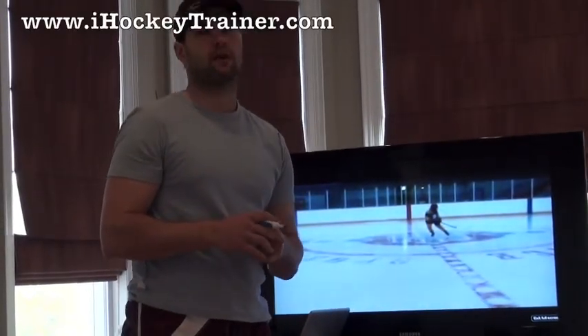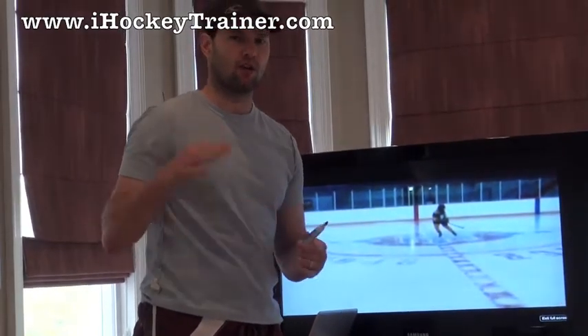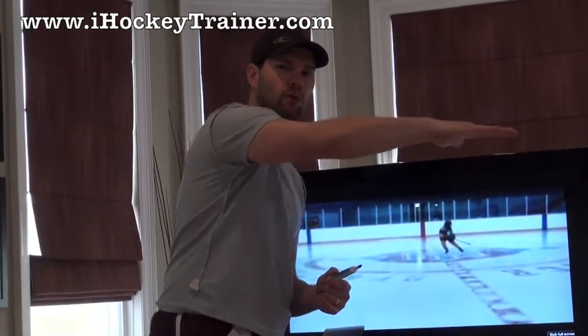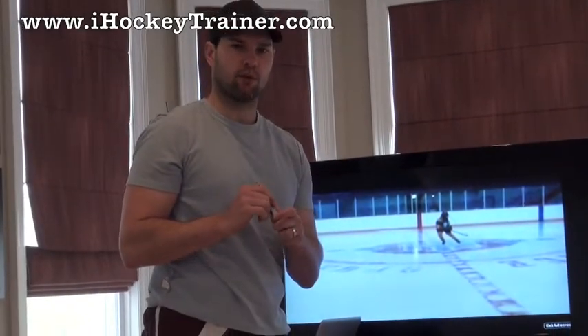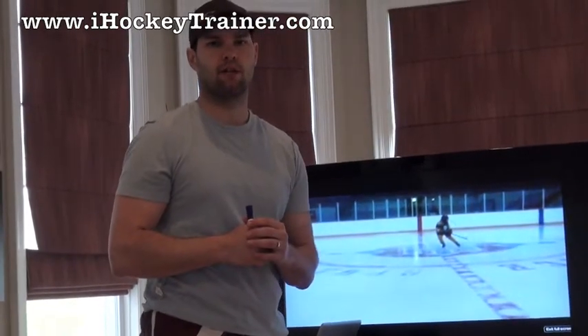But the biggest thing I would suggest for you is try to get away from that outside edge skating. What you're seeing is you're almost like a rower when you're skating — you're pushing, pushing, pushing — instead of being fluent all the way through with a nice, powerful, long stride and smooth. That's what we're going to work on with you, Heather. Thank you for sending your tape. Keep getting better every day.